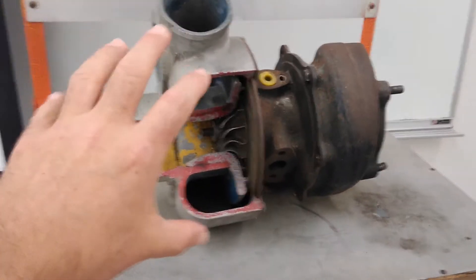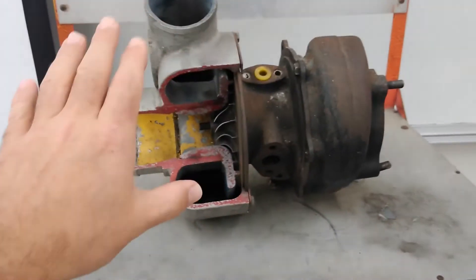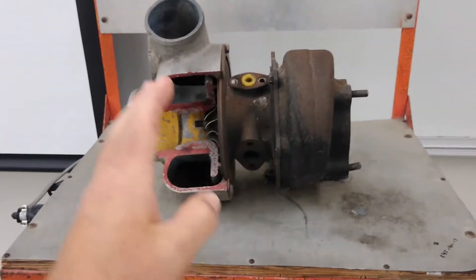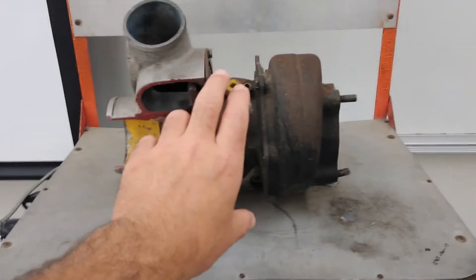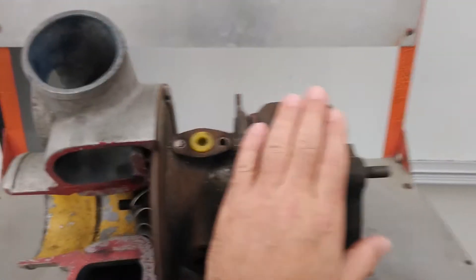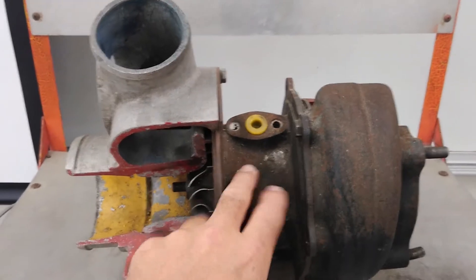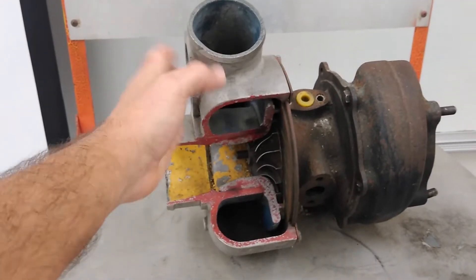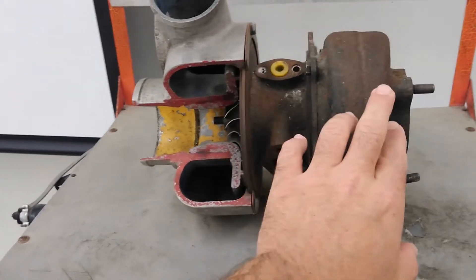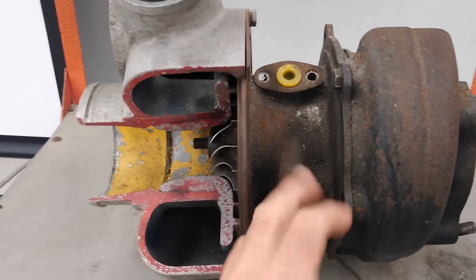This is a fairly big turbocharger, but all turbochargers have basically the same design. They have three sections: the compressor section, the center section, and the turbine section or hot section. This is the turbine section, this is the turbine housing, the bearing housing or center section, and this is the compressor section or compressor housing.